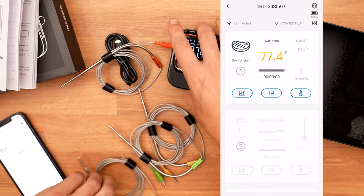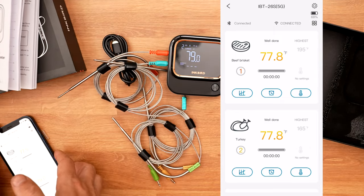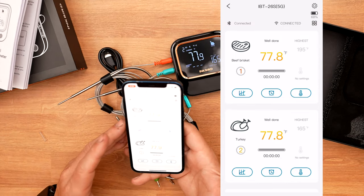I can plug in another temperature probe here, and then instantly it shows up on the app. Very, very simple.